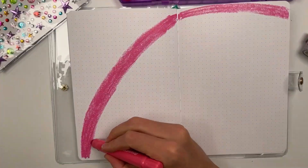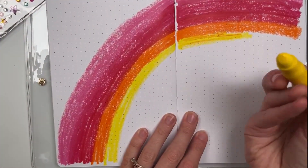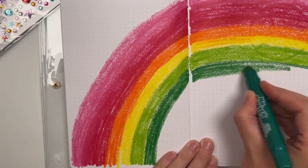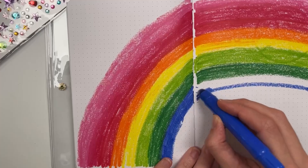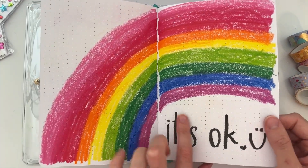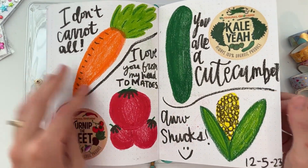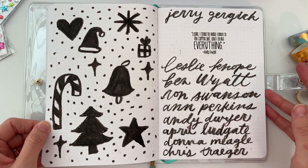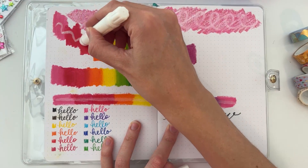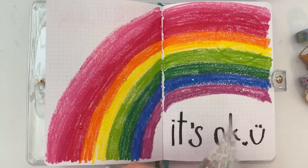Starting with these scented gel crayons — using them honestly feels like you are coloring with lipstick, it is that smooth, and there's even a smell to them. They're a little hard to letter with precisely because it's like a really soft crayon and they smudge a lot to the next page, so they're not the best for a bullet journal. My daughter didn't like the smell of a few of them. The white one looks great on top of the others and even on black paper.